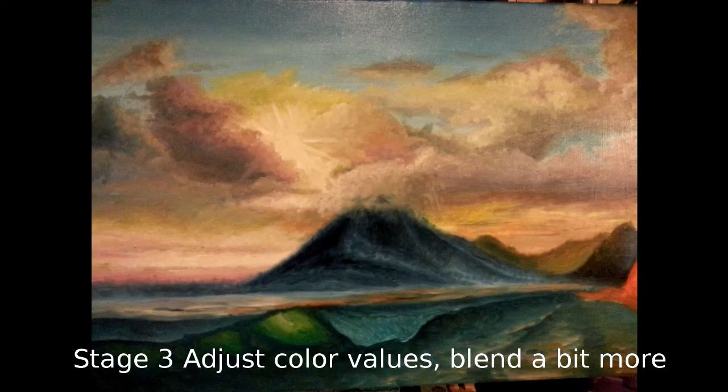Now stage three — I suggest you wait a few hours to let the paint gel a bit before doing this. Basically you adjust the colour values by mixing on the canvas a little bit of grey, Prussian blue, browns, whites, or whatever. At this stage I've also added in the basis for a sunburst effect over the top of the mountain.